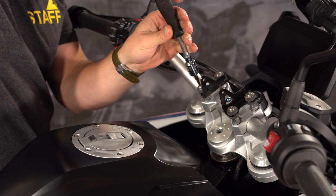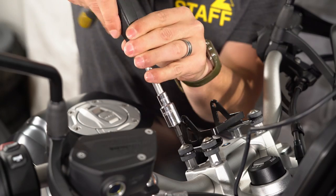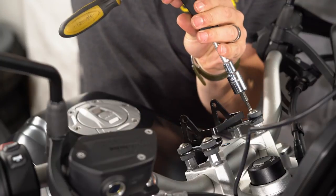Now we can use the same Torx T25 wrench to remove the four bolts that hold the GPS bracket onto the handlebar clamp bolts.